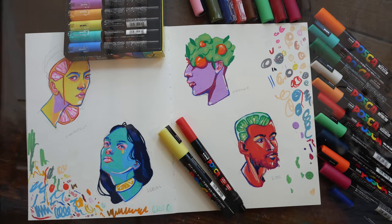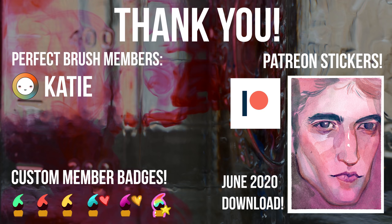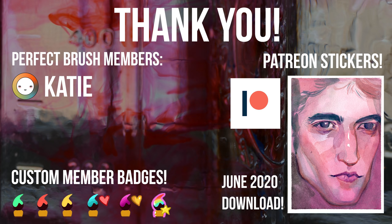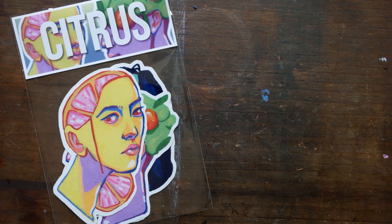Thank you guys so much for joining me in this video, and of course a huge thank you to my members here on YouTube and my patrons over on Patreon. I'm really excited to say that we now have original art and postcards available as rewards over on Patreon — I've been wanting to do that for a long time and I'm finally able to. You can check out those various platforms if you're interested in some behind-the-scenes rewards and other goodies. I hope you enjoyed this video and I'll talk to you all next time, bye bye!